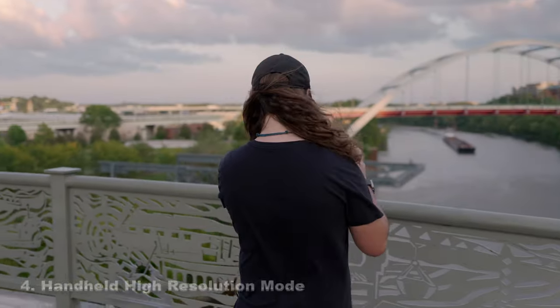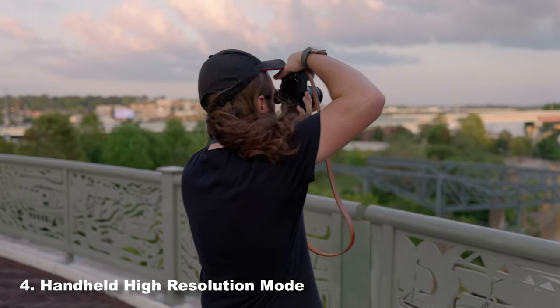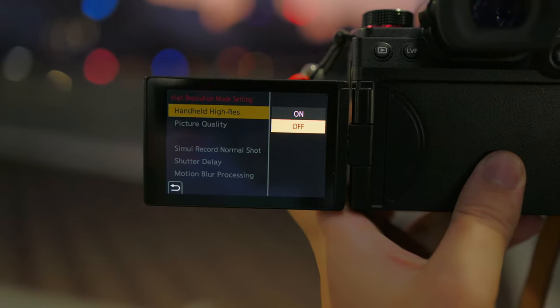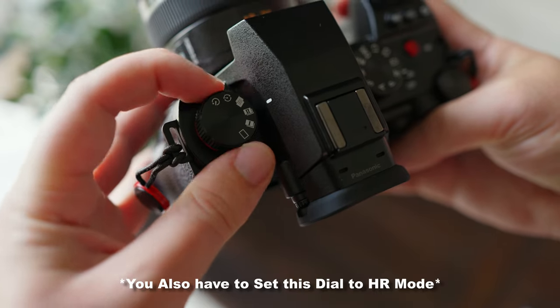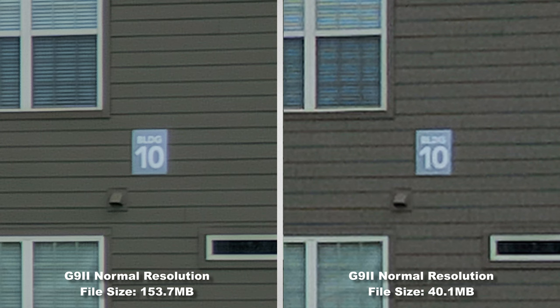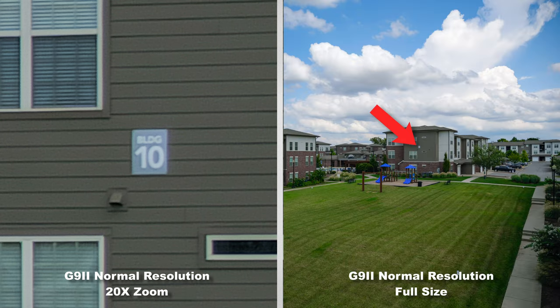If 25.2 megapixels doesn't seem like quite enough and you need more information in your photos, you have the option of a 100 megapixel handheld mode. Just go into the settings and turn it on — instead of shooting 25 megapixel photos, the camera stitches together four photos to give you four times the information, resulting in 100 megapixel images, which is pretty amazing.